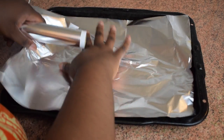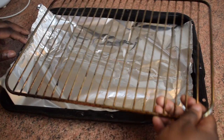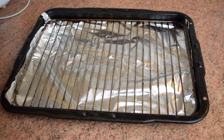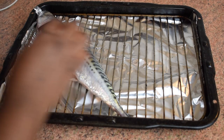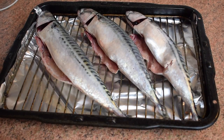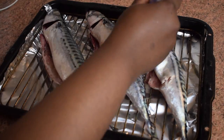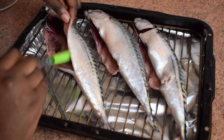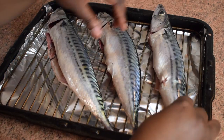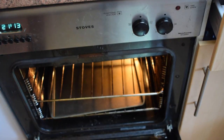I'm going to use an oven tray, place some foil on it, and then put a grill rack on top. I don't place the fish directly on the foil because it might stick. Place the fish on the rack, then preheat your oven to 200 degrees. Pour oil into a small bowl and brush the fish thoroughly on both sides — make sure you've got enough oil.